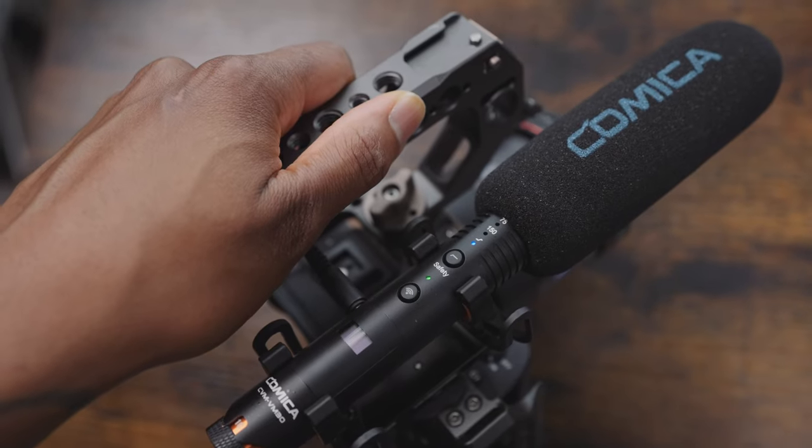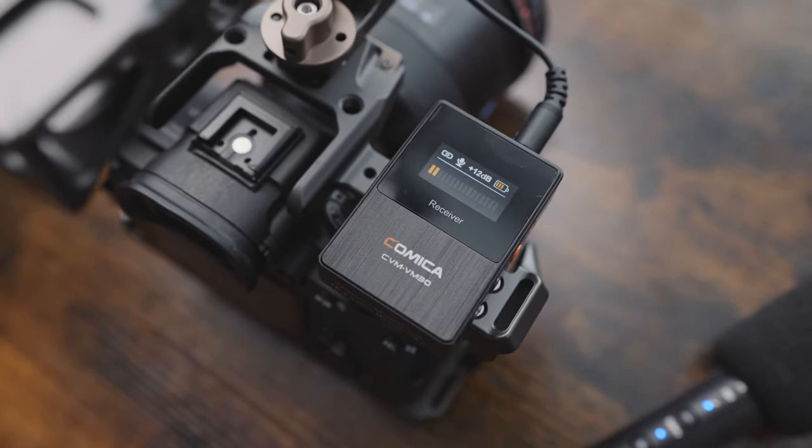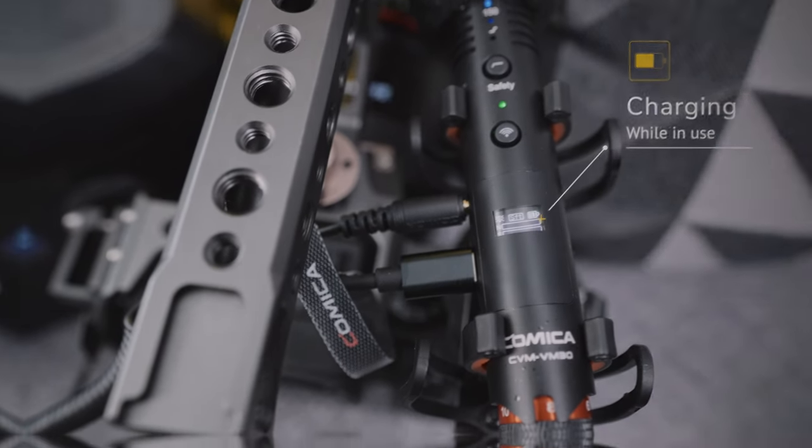In terms of battery life, if you're using it like a normal wired shotgun microphone then you're going to get up to 50 hours of battery, and if you're using it as a wireless system then you'll get up to seven hours. One of the really good features is that you can actually charge it up whilst you're using it, so if you're podcasting or live streaming you can keep it charged whilst you're doing that.